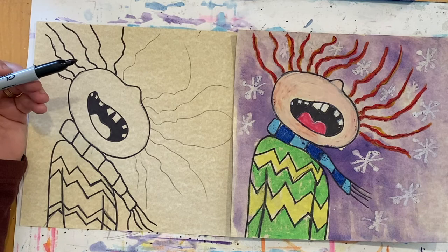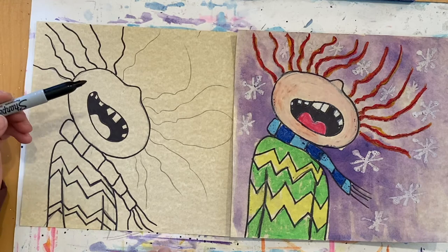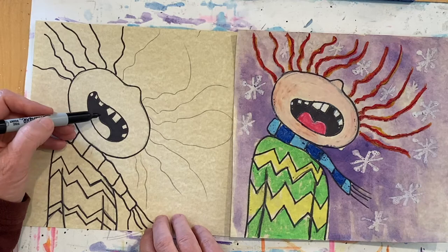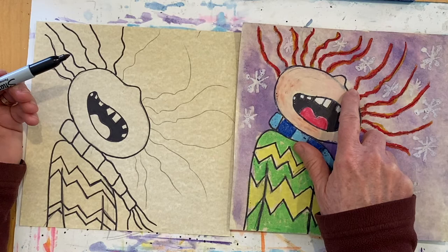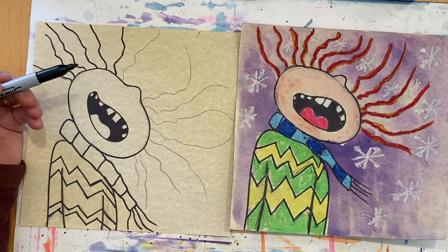I've finished my drawing and I've started tracing all my shapes with a black permanent fine-tip Sharpie marker. If you don't have that, you can use a black colored pencil or black crayon. For the mouth, I shaded it in black, but I didn't color the tongue or the teeth — I want those to really stand out. Also, if you want the hair to be black, trace it with the marker; if you want a different color, skip tracing the hair. Decide which you'd like, have fun tracing, and then meet me back here to add snowflakes and color.